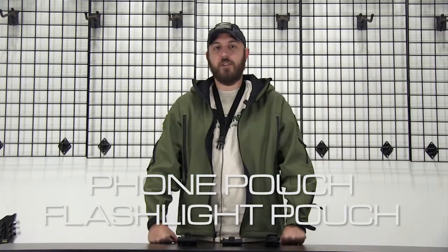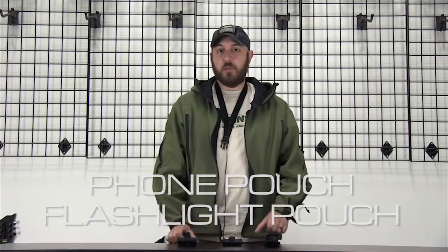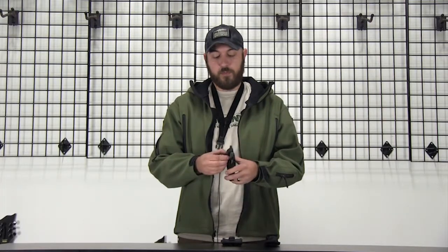Hey guys, Ross here from Diamond Tactical. The three pouches I've got in front of me here are some that you're going to find very handy. The first one I've got is our phone pouch.